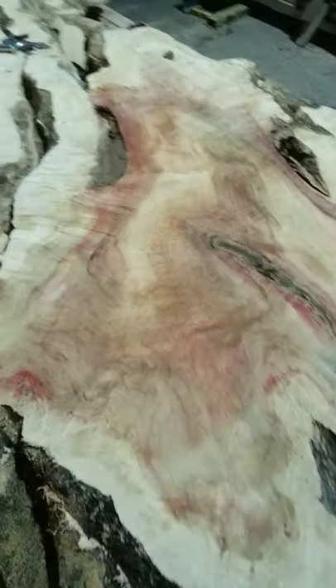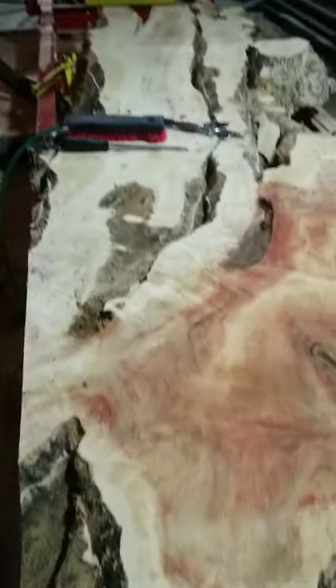Alright friends, well this thing right here is a Box Elder tree. It's also the first time that I've ever done a YouTube short.